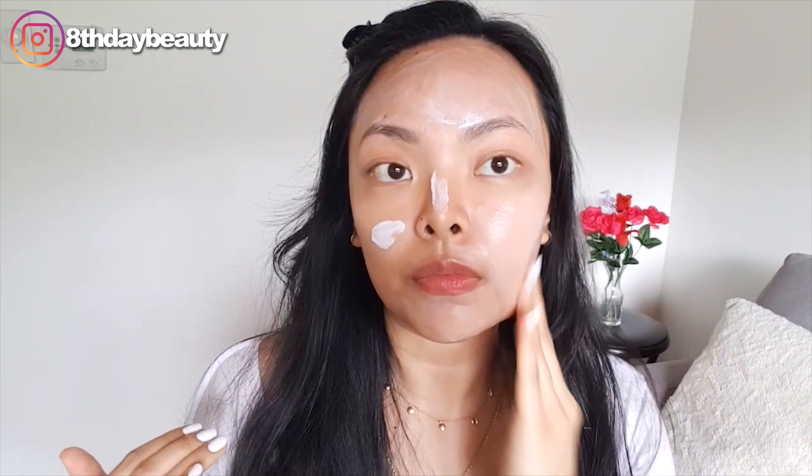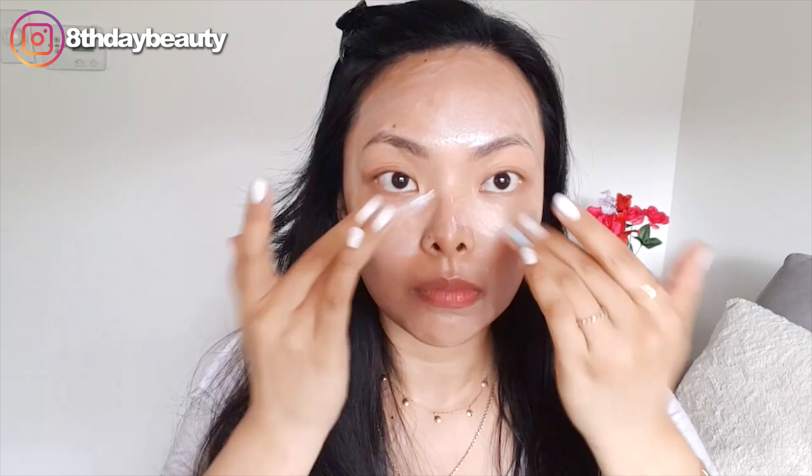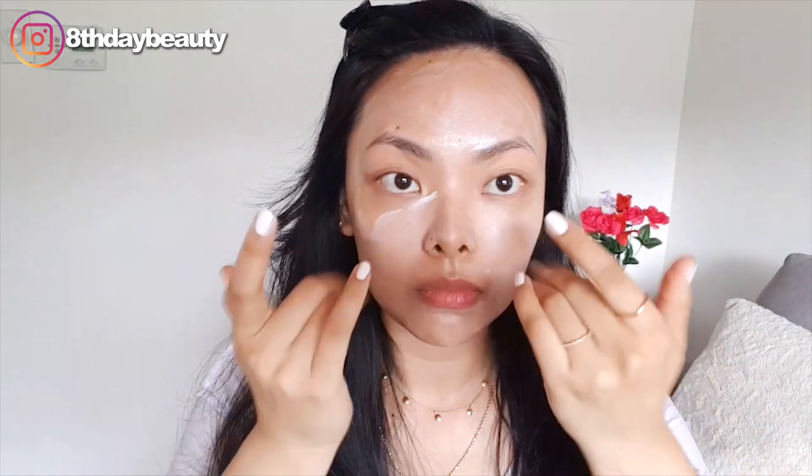The purple tint of the sunscreen, in my opinion, doesn't actually do much. I think the consistency is too thin to actually do any color correcting. Instead of color correcting, it just makes my skin tone a bit brighter. You can see here that it definitely leaves a dewy finish, which I don't mind even though I have combination skin. I actually like using this sunscreen alone without makeup because it's comfortable and it makes my skin look healthy.